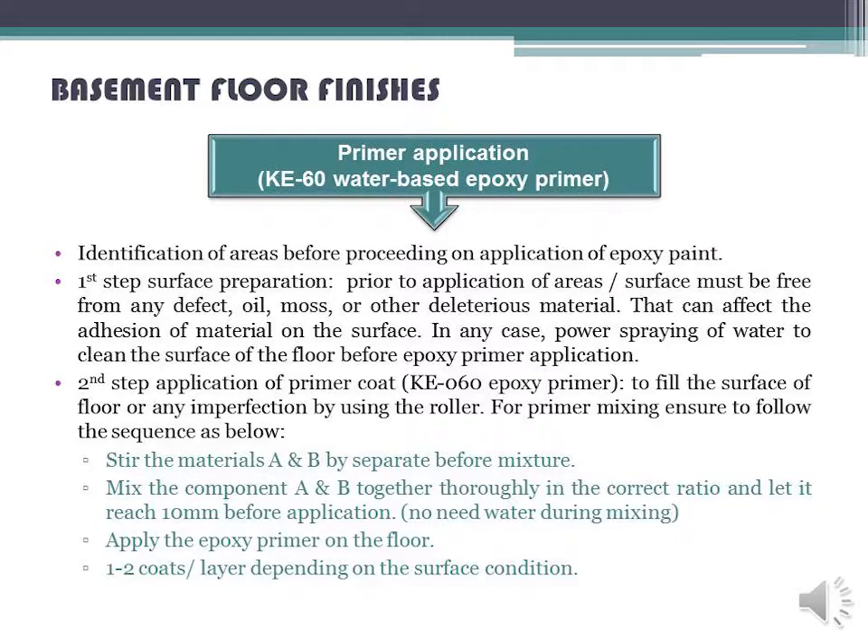Primer application using KE-60 water-based epoxy primer. First, identify areas before proceeding with application of epoxy paint. First Step — Surface Preparation: prior to application, the surface must be free from any defect, oil, moss, or other deleterious material that can affect the adhesion of material on the surface. In any case, power spraying of water to clean the floor surface before epoxy primer application.